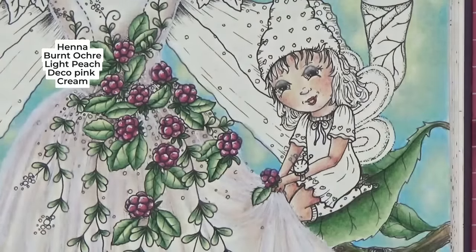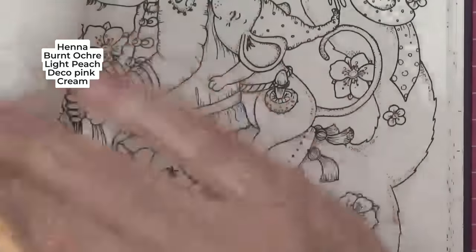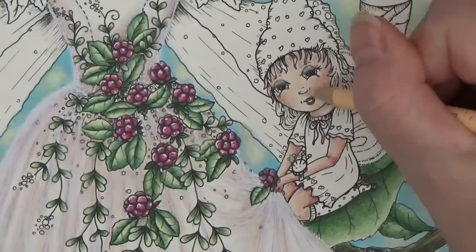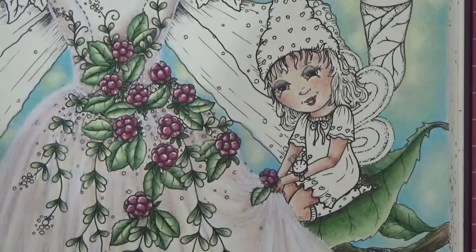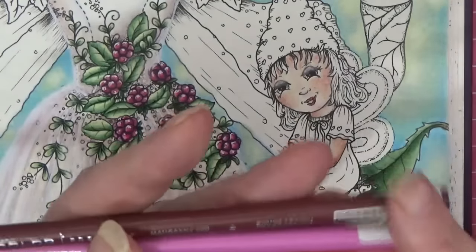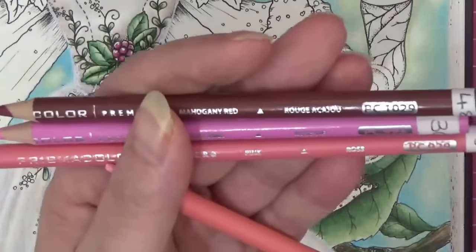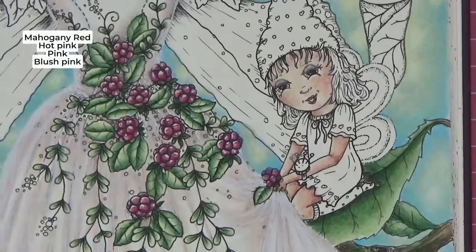I think she's more or less there. Something's going on on this cheek and I'm not quite sure it wants to blend out nicely there — but I'm going to leave her because you faff and fuss. Okay, she is going to be pink. I have these colors from darkest to lightest: mahogany red for our shadows, then hot pink, then pink, and blush pink. We're going to do her hat and dress in the pink.